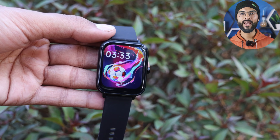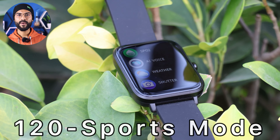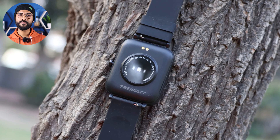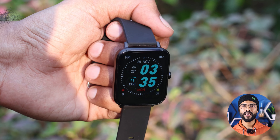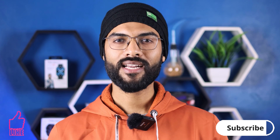Finally, let's talk about the conclusion - whether you should buy this watch or not. Under ₹2000 you get many features including calling and 120 sports modes, which is great. If you want a fashionable smartwatch on a budget, you can check this watch - the link is in the description. I hope you liked this video. Please like it, subscribe to the channel, and see you in the next video. Bye bye!